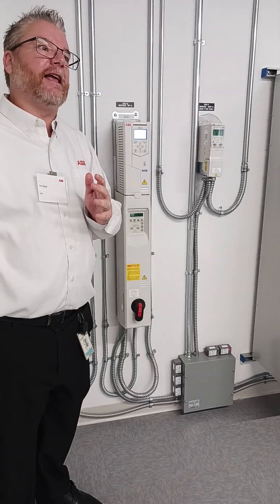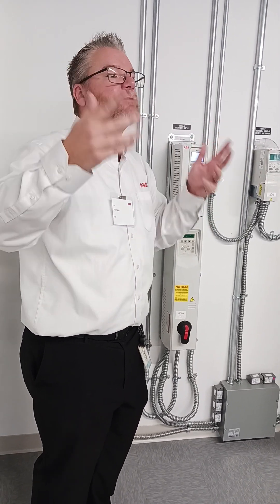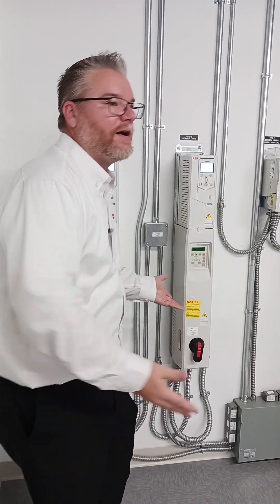When my building is at 8 o'clock in the morning and it's a little bit cool and we're not 100% occupied, I don't need as much cooling as I do at 2 o'clock in the afternoon when it's 95 degrees in the middle of July and we're 100% occupied. That's when everything's going to speed up.